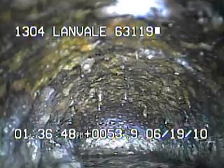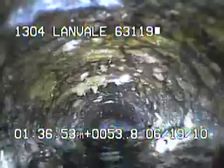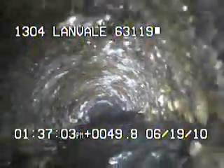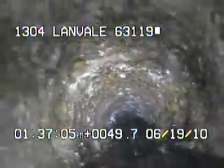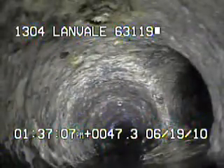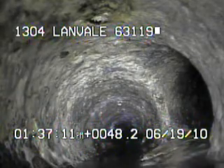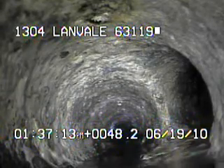I'll continue to record as I come back. This water here is coming down from the kitchen sink, which drains it to the main stack for the house.